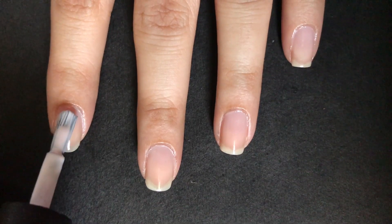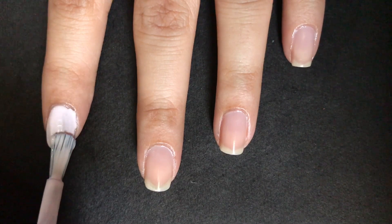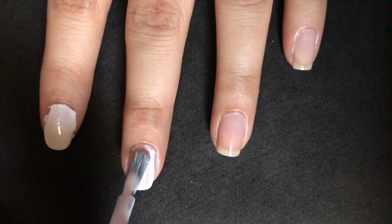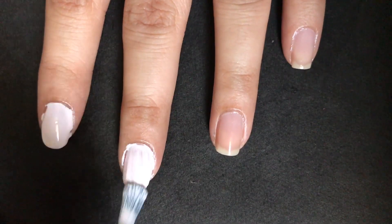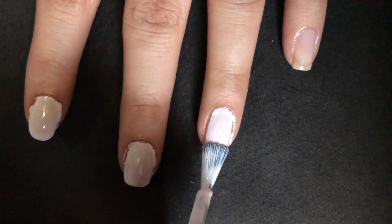Next, apply the base color. I am using a white nail paint with a hint of pink in it — you can use any color of your choice. Apply it evenly on the nails. I applied two coats of this nail paint to get better coverage.